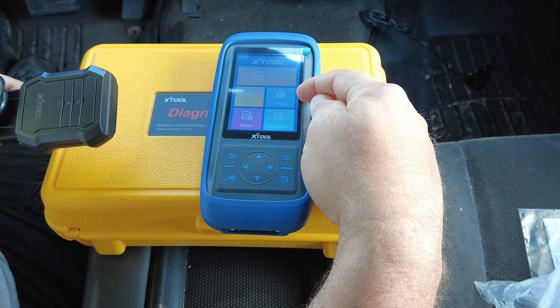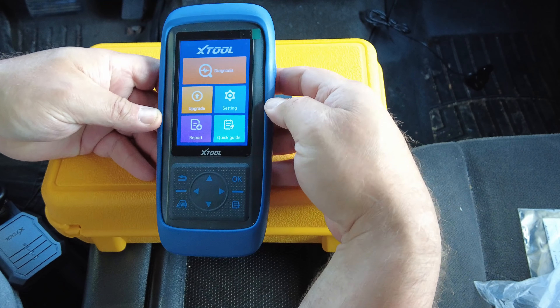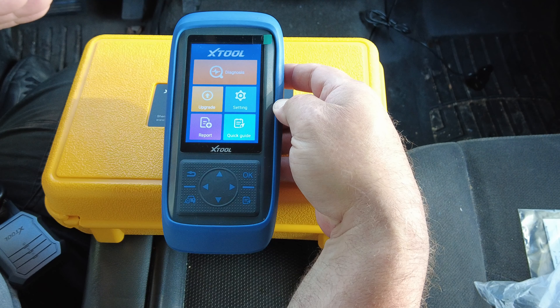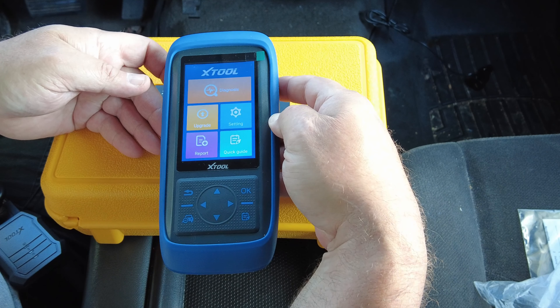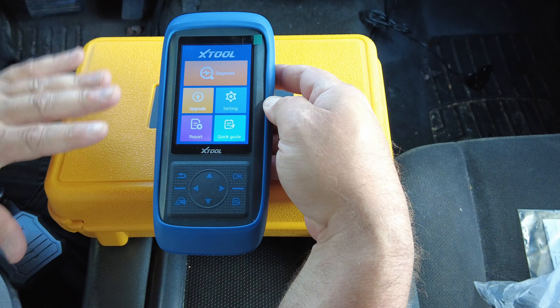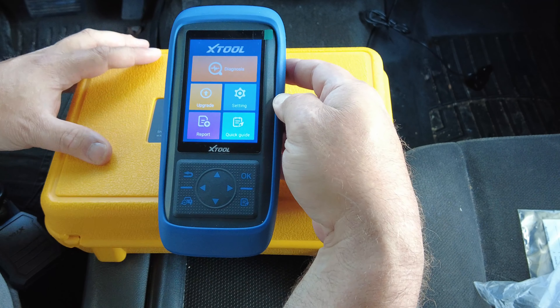Most other scan tools in this particular form factor — very few if any — have full bi-directional control, and almost all of them have a cord that has to get plugged into the vehicle so you're tethered the entire time. What's nice is this one is wireless to the vehicle.